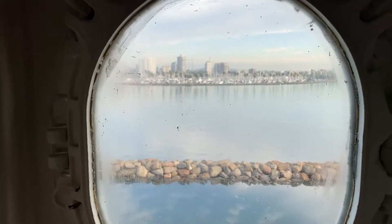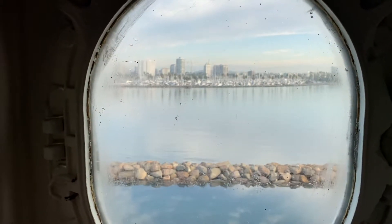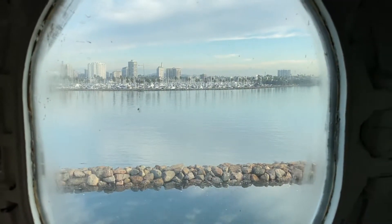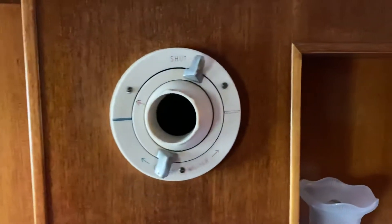Good morning! We are on the RMS Queen Mary — spent the last two nights here — on our way to the panorama, which is right to the right of the shot. I found something I thought you might want to know about. It took us a minute to figure it out. These things right here — these are not toilet flanges on the wall.